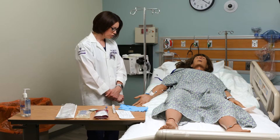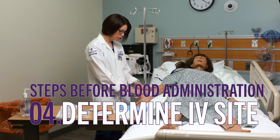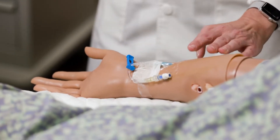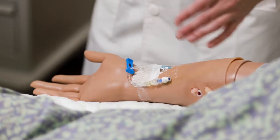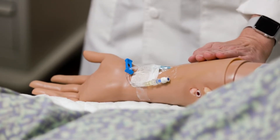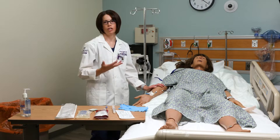Next, I want to verify that my IV site is in a good location for blood administration. Is it a large enough IV? Is it in a vein that's large enough to handle that amount of infusion? This looks good — it's on the forearm, in good condition and good size.